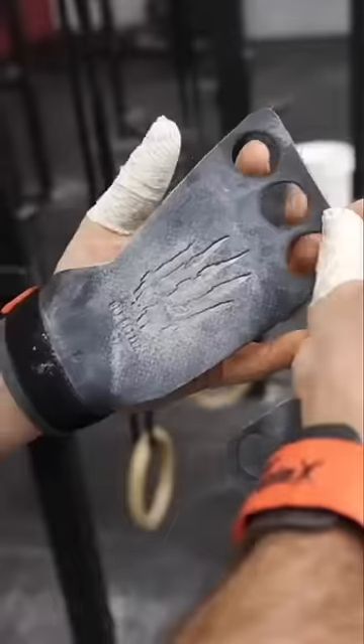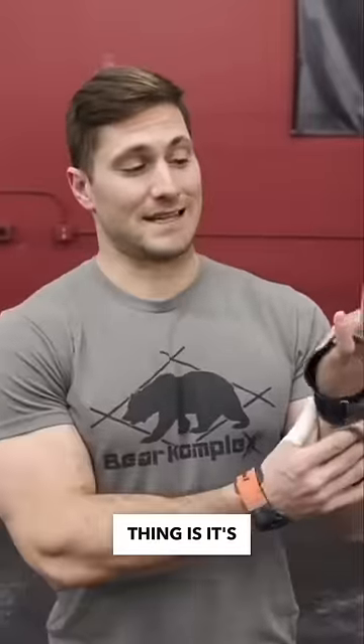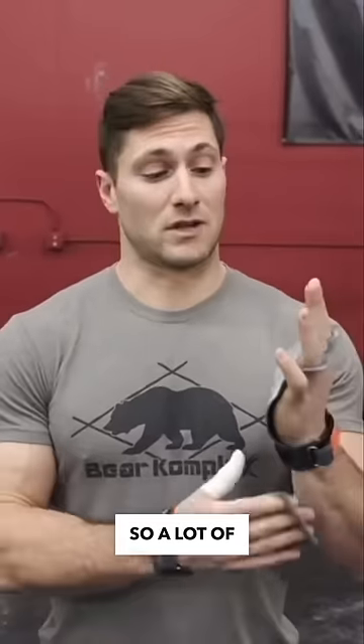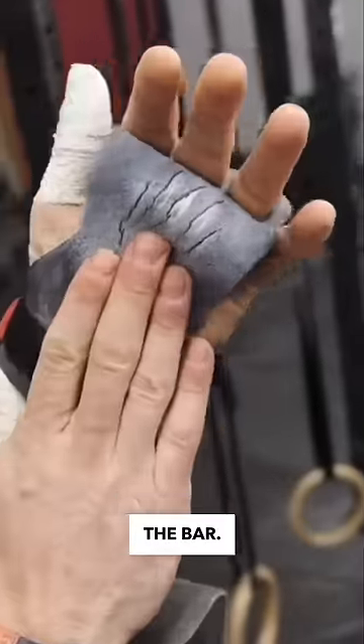Does this look right? Most of the time when somebody gets a grip, the first thing they do is pull it all the way down on the hand. The biggest thing is it's not about how the grip looks when it's on, but how it looks when it's on the bar. A lot of times what we're trying to do is create a dowel effect where we actually can grip the bar.